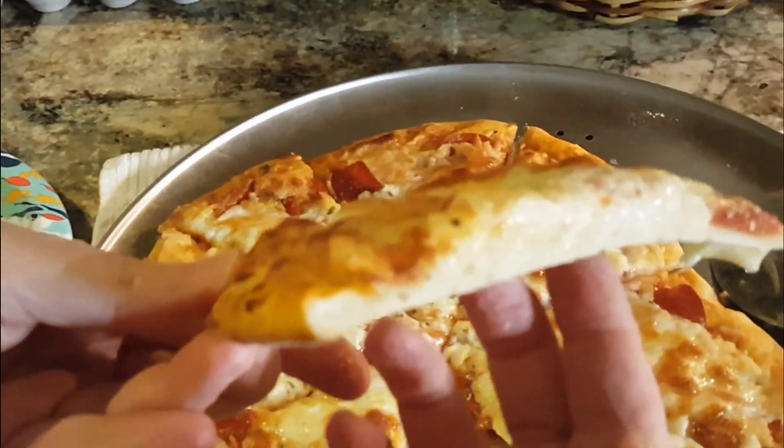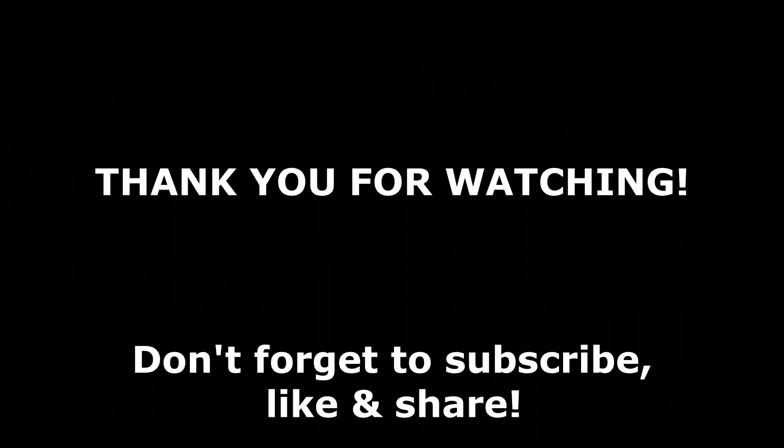I hope you enjoyed this video. If you did, please subscribe, like, and share. Don't forget to ring the bell. And until next time, have a great day!